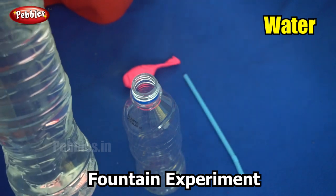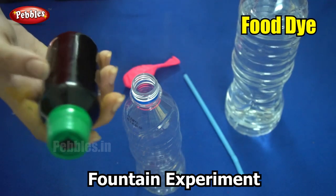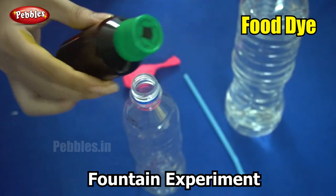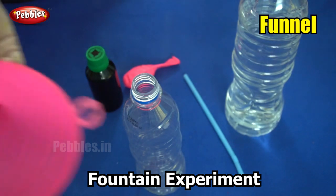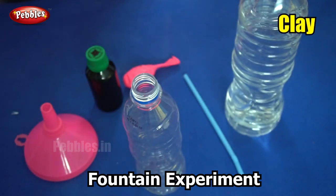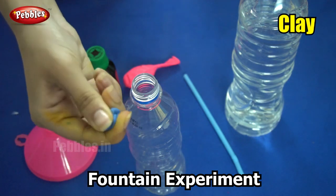We also need water, food dye — I am going to use green food dye to make a colourful fountain — a funnel, and modelling clay. We are going to use the modelling clay for the sealing purpose.